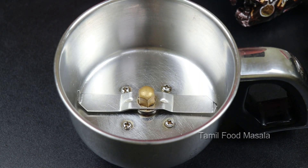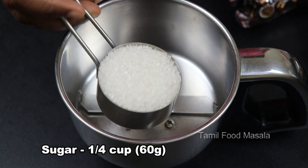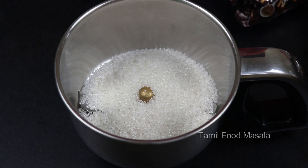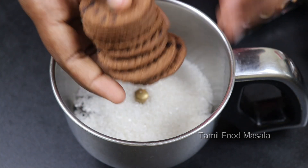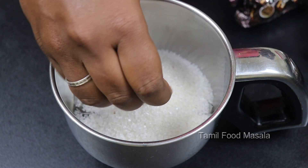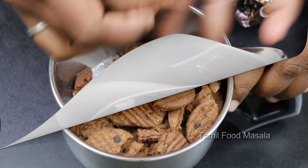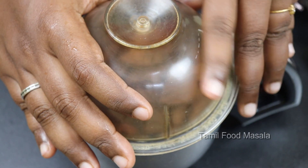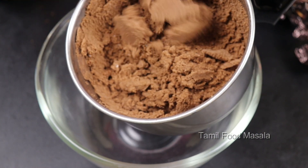Add the biscuits into a mixer jar — about 1 cup of biscuits at a time. Grind them in the mixer jar, then pour the ground biscuits into a bowl and mix them together.